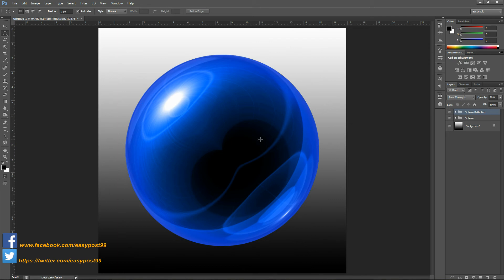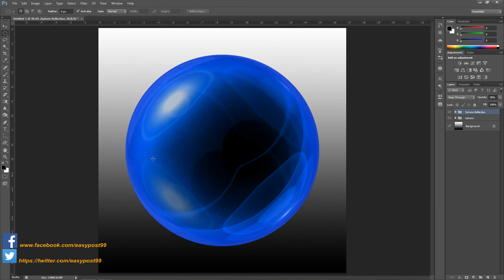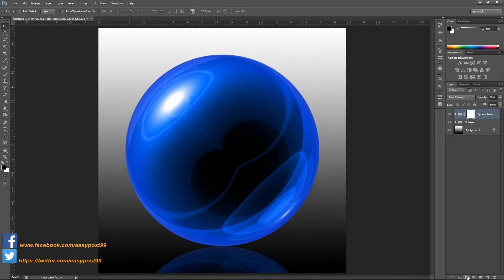Then go into Edit, Transform, and Flip Vertical. Then by using the move tool and holding down Shift, I'm going to click and drag this group to the bottom of the image. Then by using the direction keys I'm going to make precise movements so that the reflection touches the bottom part of the sphere. I'm going to create another layer mask for this group.